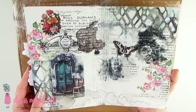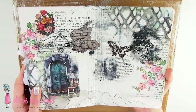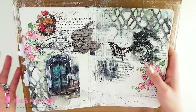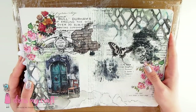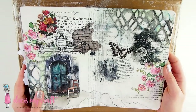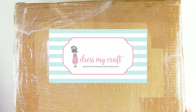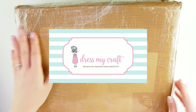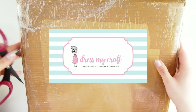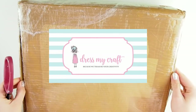I think someone at dressmycraft was watching my video quite carefully because look, we have another package! So thank you so very much for sending me more goodies that I can share with you guys and show you what's in the box, what's in the making. I love this spread. It would be one of my recent favorites — a definite challenge, but also what a joy to make. So let's open it up. I haven't opened anything — zero. I wanted to wait so we can open it together.